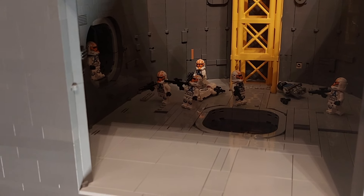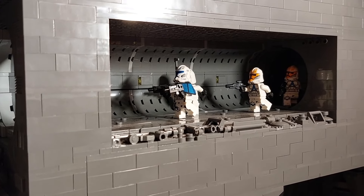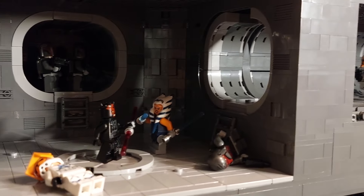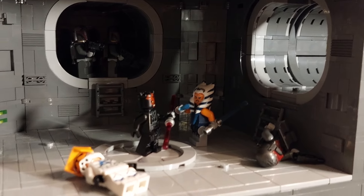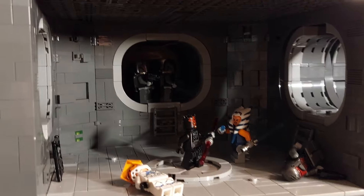And here we have the tunnels of Mandalore — the sewage tunnels that lead from the access port — and they're going to take us on to the room where Captain Vaughan has met his demise. There he lies on the floor, so Ahsoka has come face to face with Darth Maul for the very first time.